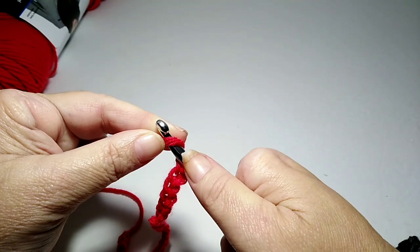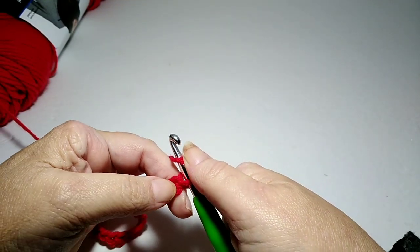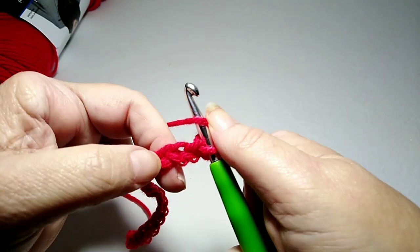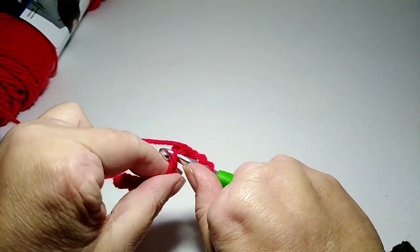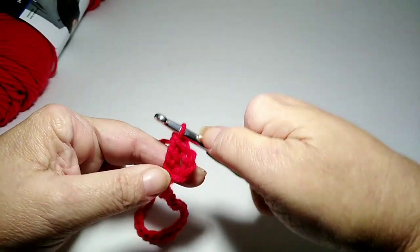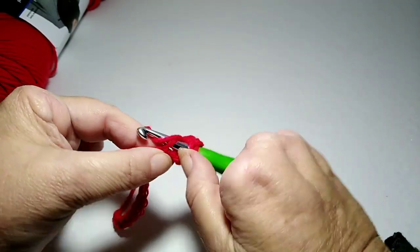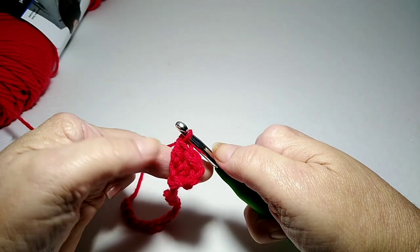So I have 24 chains, and I'm going to double crochet in the fourth chain from the hook — skipping one, two, three, and going into this fourth one right here. I do a double crochet, and this counts as number two because the chain counts as one. So I'm going to put one more double crochet into that same stitch, so there are three double crochets there.